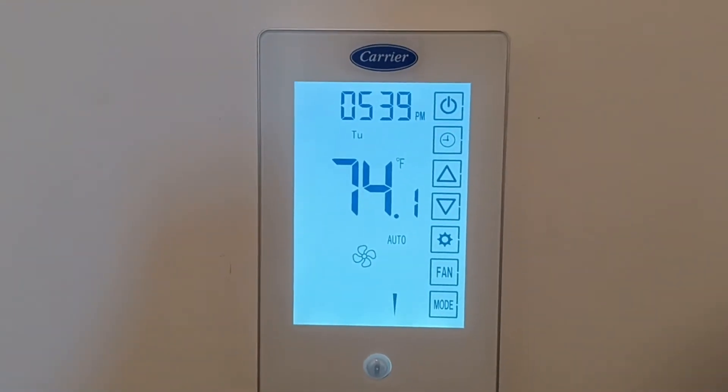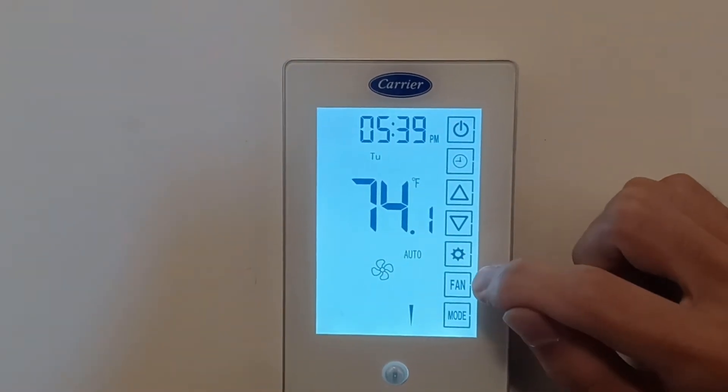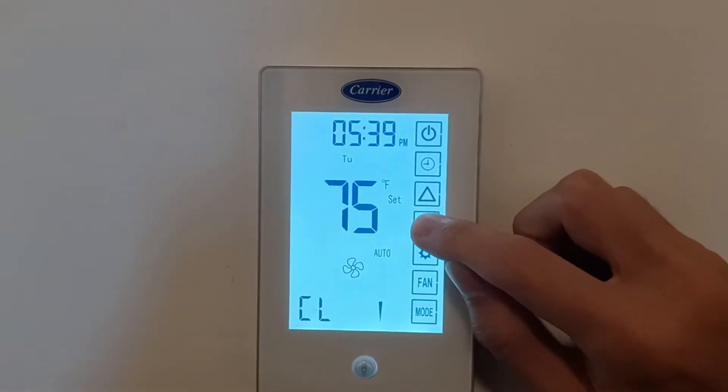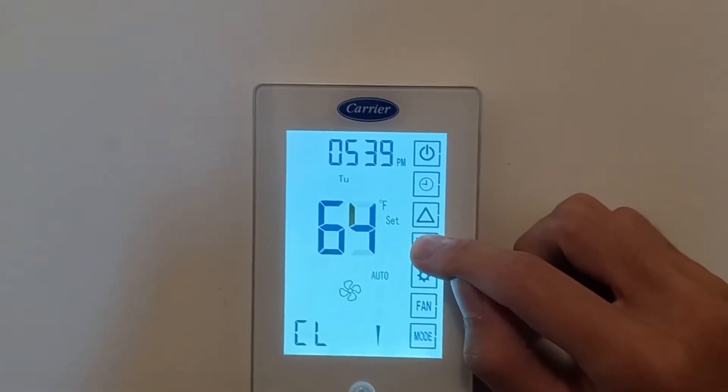If you have one of these Carrier brand touchscreen thermostats, you may notice that when you press the settings button, it doesn't do anything. So to access settings, what you have to do is set the temperature to 50 degrees Fahrenheit, or 10 degrees if it's in Celsius.